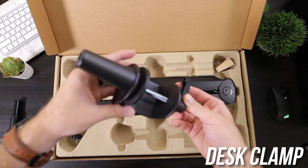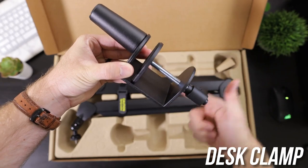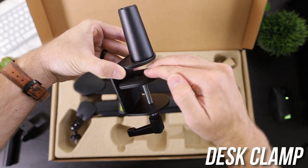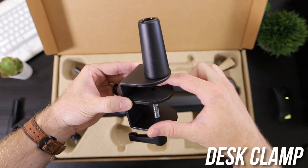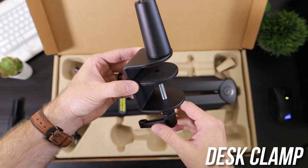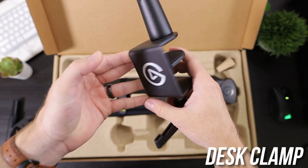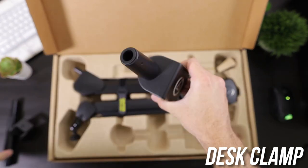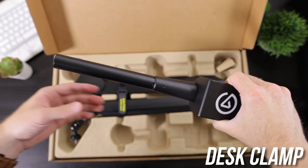And then you've got the actual desk clamp. One thing I did see on their live announcement on Elgato's YouTube channel is they have a pretty wide footprint here, so that you don't have to worry about the small surface where it could either damage your desk or it might not fit as well. So it's got a large footprint, which is nice. The usual Elgato branding on their clamps here. And then if you want to, you can obviously extend the whole thing with the extender right there.